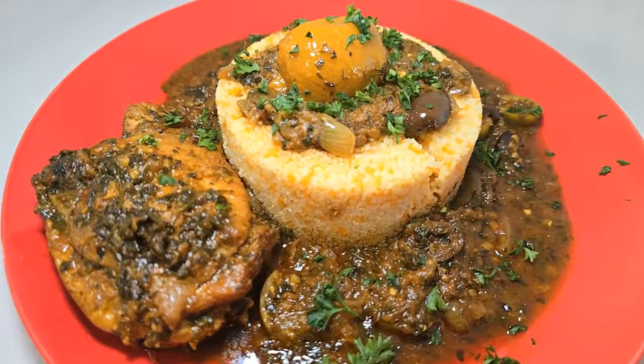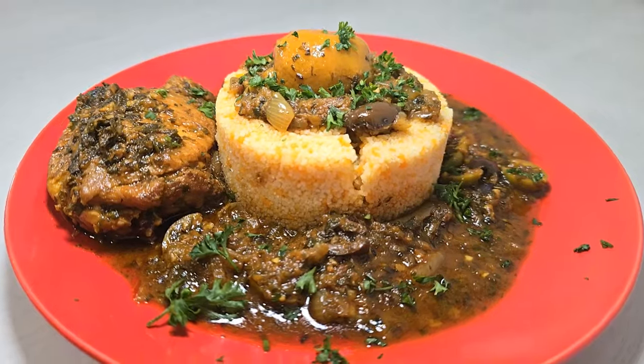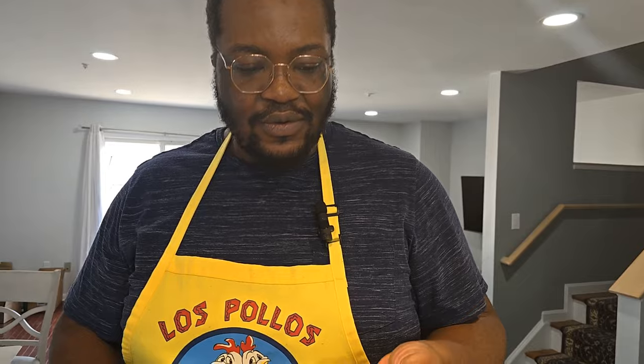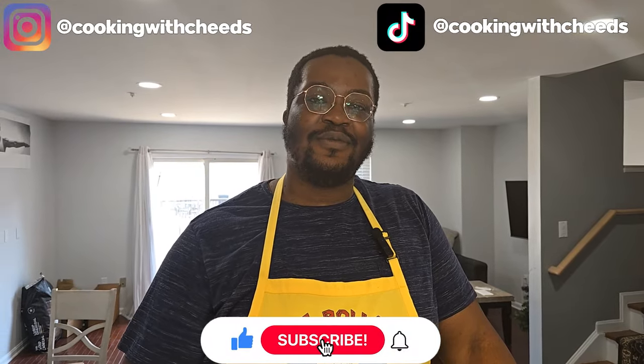And after that, it's munch time! Let's get it. Bone appétit. Oh yeah, some good stuff right there. Got to try that chicken — so tender and juicy. This right here is most definitely Cheeto-licious. If you like the video, make sure you like it, comment, subscribe, and I'll see y'all next time. Peace.